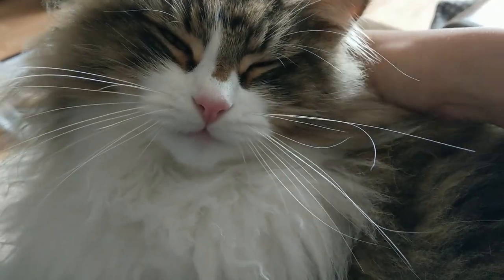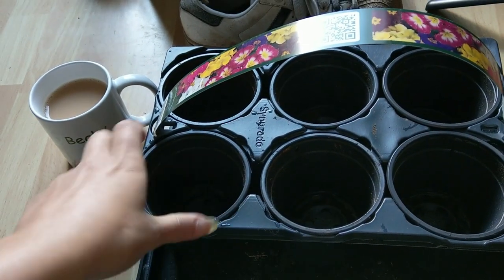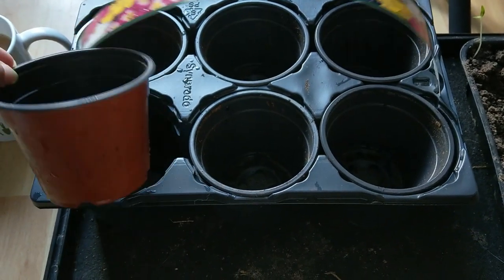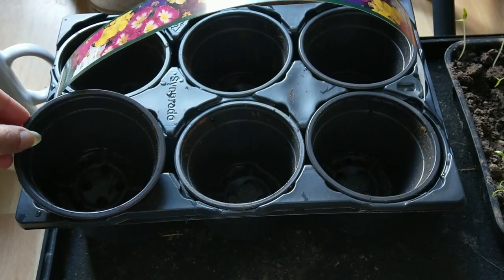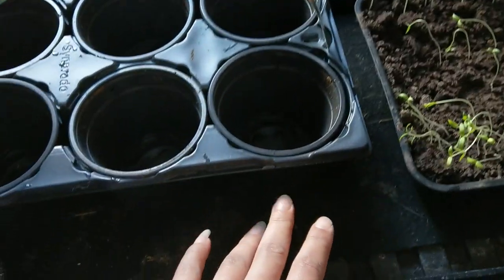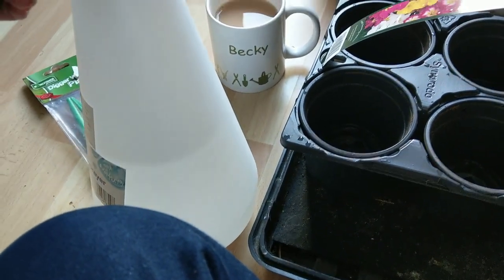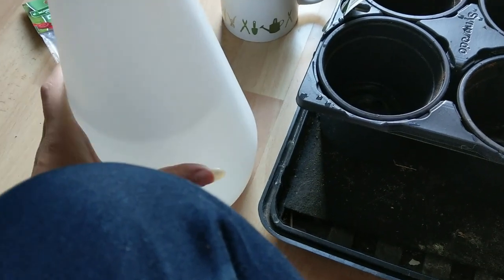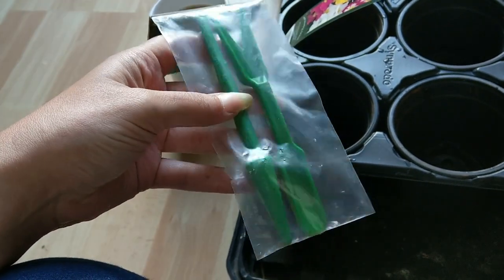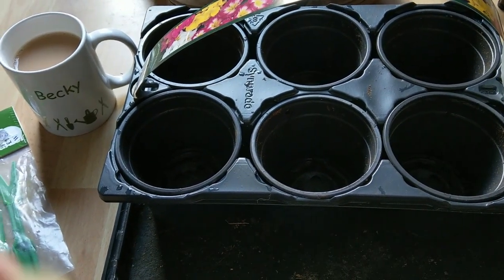I've got the essentials: a cup of tea, and these pot things that my dad bought — some flowers from the garden centre the other day. They look pretty decent so I've kept them. So we've got some pots, got the tomatoes, got a gravel tray with some weed membrane that needs to be done, my sprayer with some warm water, and I bought this tool from the allotment area — looks handy for 75p.